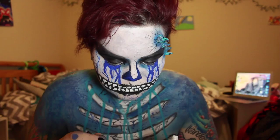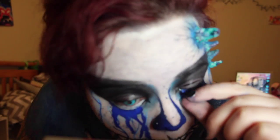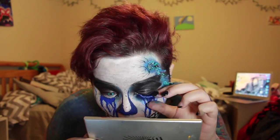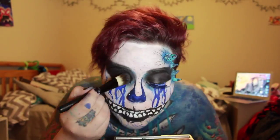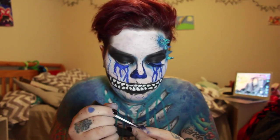Next I'm putting on eyelashes I got from my local Halloween store — just some blue false lashes. Then I'm coming in with the Ben Nye Pressed Color Palette shadows in black to fix my eye shadow because it was creasing.